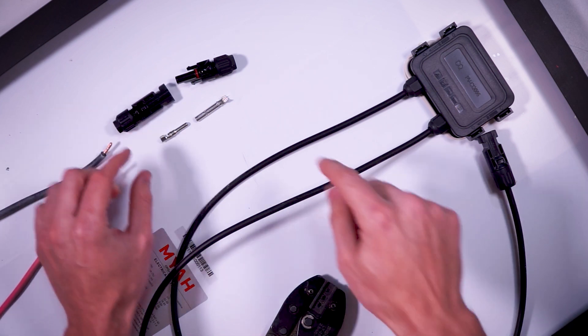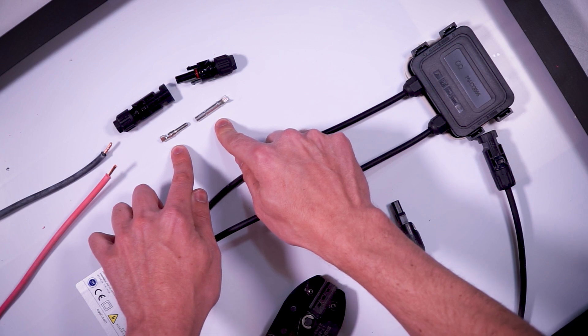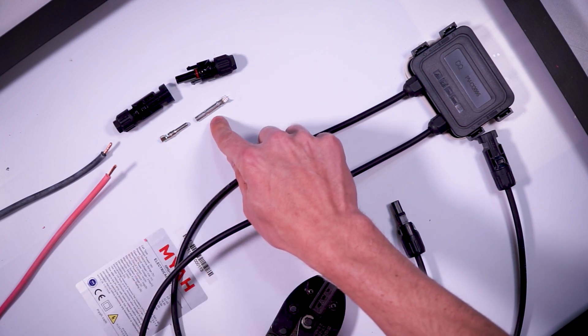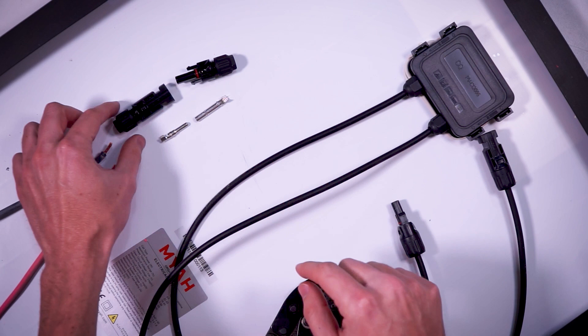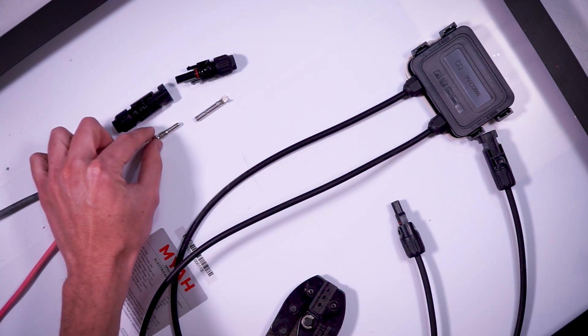It's worth noting that there are two different types of metal connectors inside of the MC4 connectors — a male end and a female end. And here's where it gets confusing: to make a female MC4 connector you need to crimp on a male copper pin.